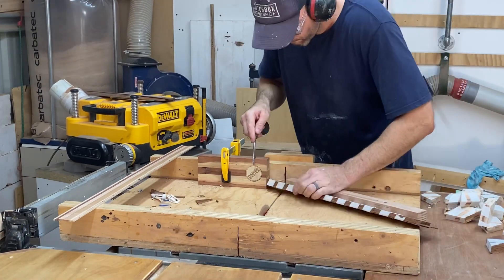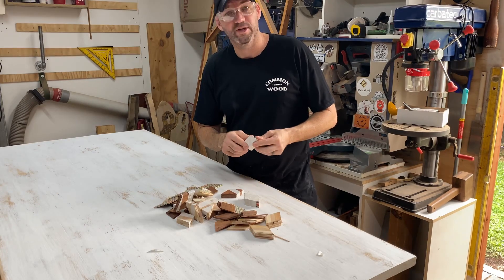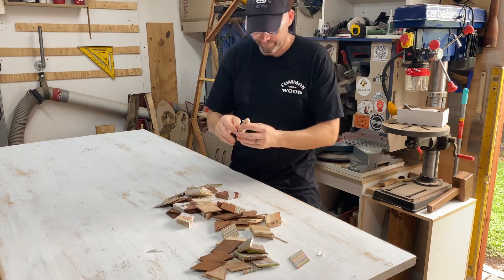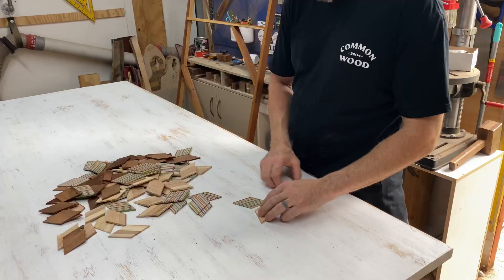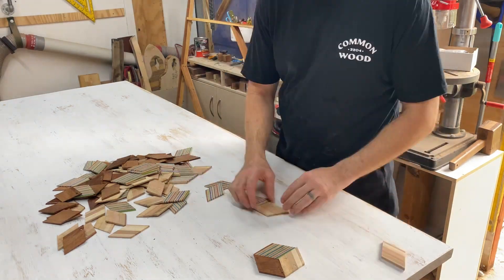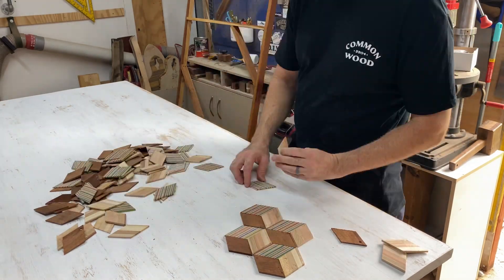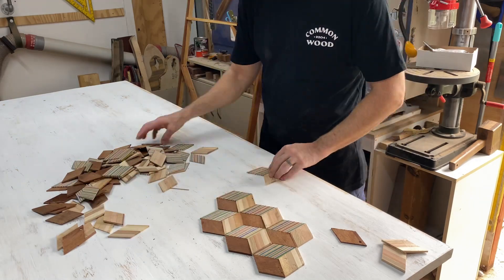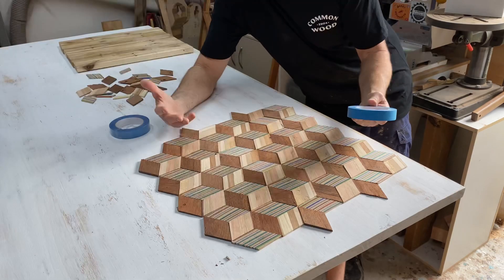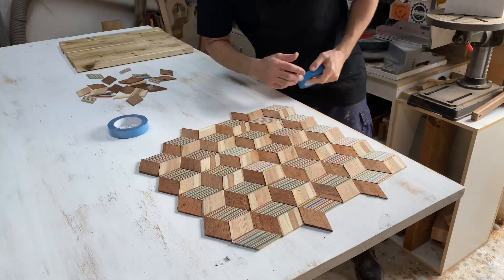I'm making loads of diamonds, all cut with the crosscut sled. This shouldn't take long at all. So now I've got to tape it all together to make a veneer. I'm going to get the fan back on because it's 4,000 degrees in Townsville. It's always 4,000 degrees, I don't know why.